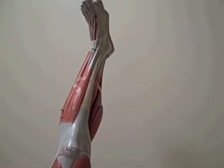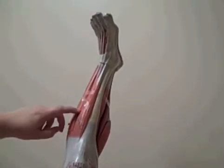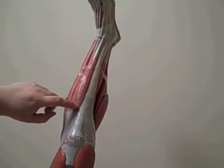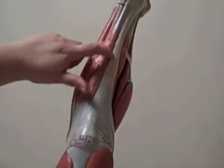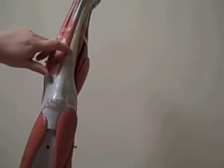Now that we've finished up with the top part, let's start to come to the lower part of the leg. The easiest way to start here is to look for your tibia, which is your major lower extremity bone, the lower part bone.